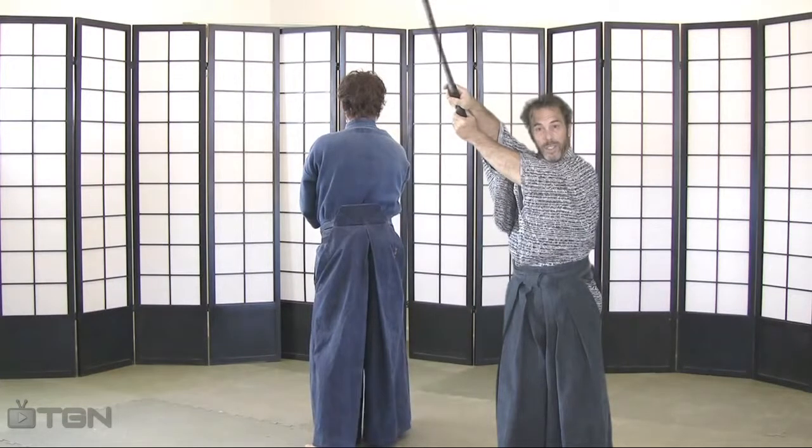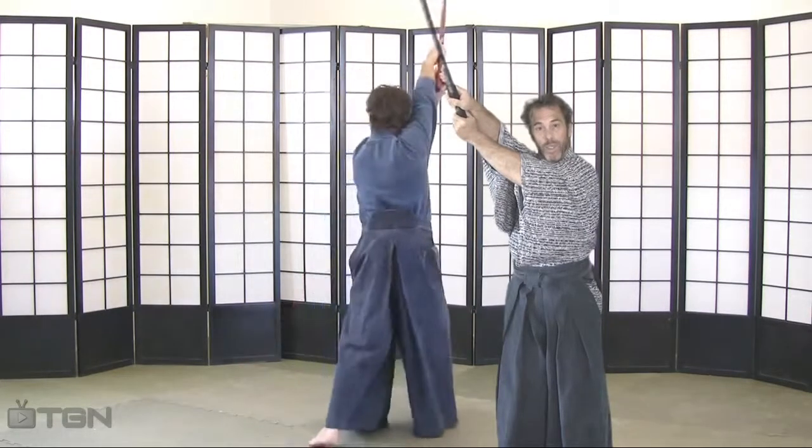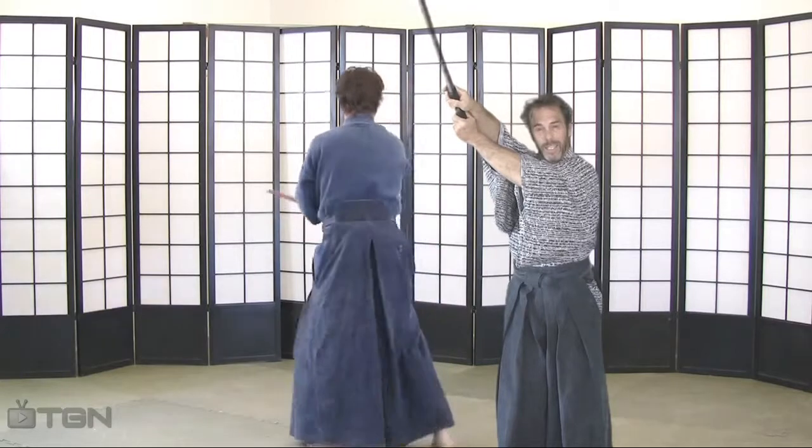The fourth cut in this series is a two-handed downward-diagonal cut called a hiddy-mayoku giddy.